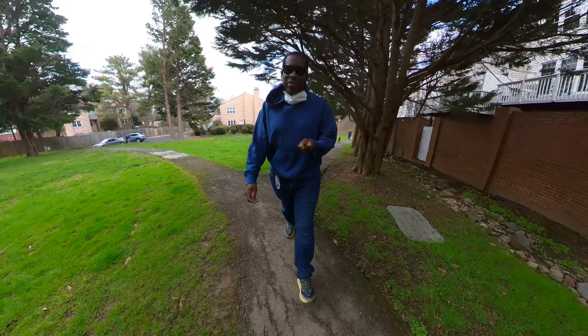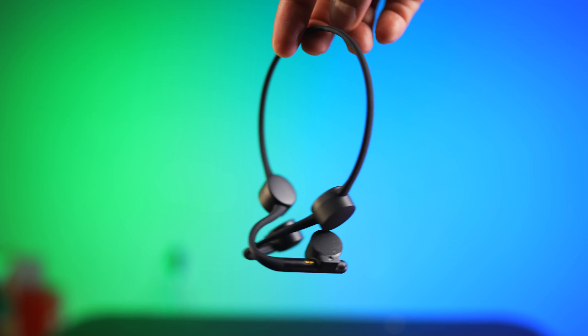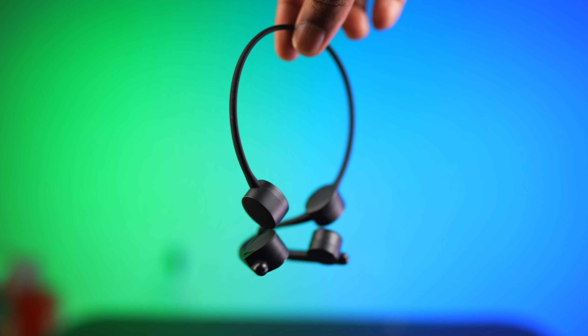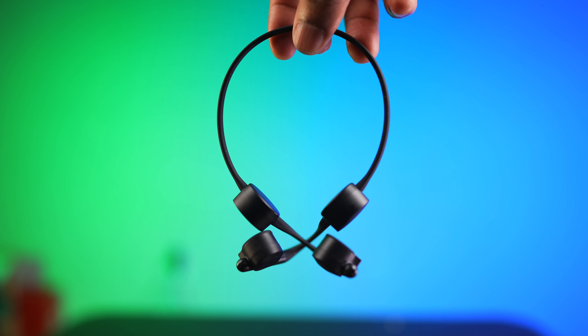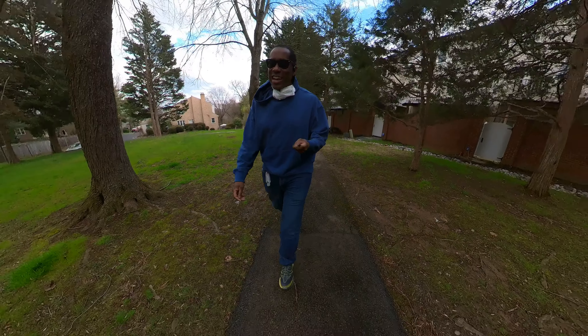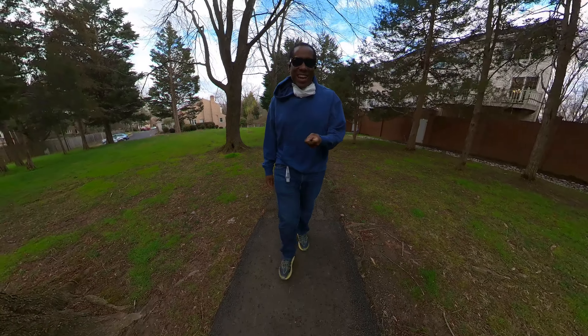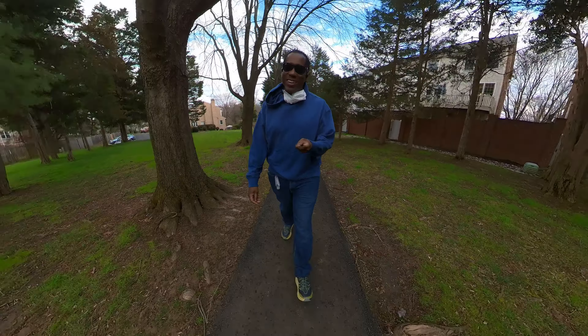Hey everyone, this is Larry, welcome back. Today we are taking a look at the Urban Fun Sport One bone conduction earphones. So far these things are kind of cool — they're not what I expected, but I still like them. Let's talk about them.